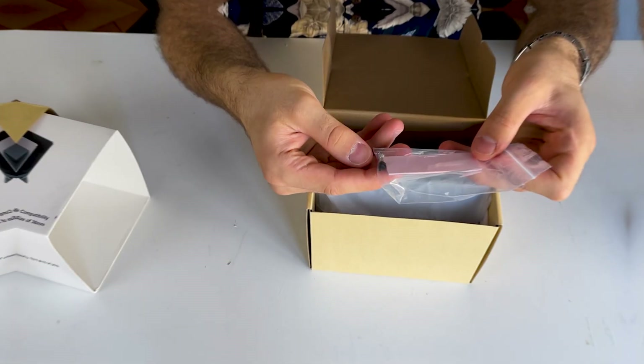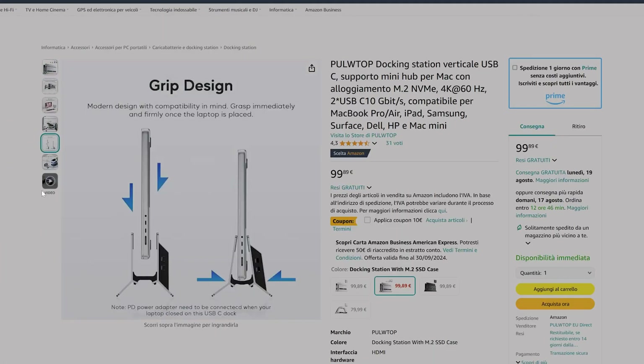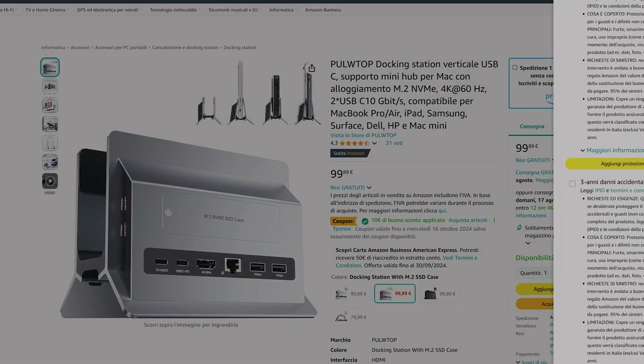The NVMe is cooled through an included thermal pad, which dissipates heat to the chassis of the docking station itself, so it doesn't run too hot. All things considered, I really like this product. It usually costs around 100€, but it often has a 10€ discount, so you'll likely pay around 90€ — which is reasonable for a docking station this capable, with an M.2 slot and an integrated stand.